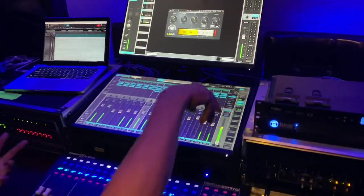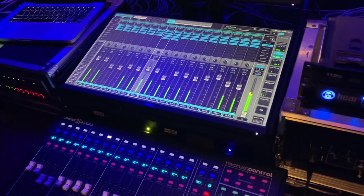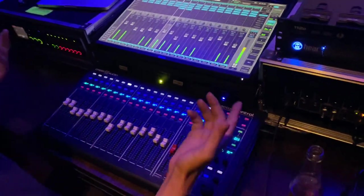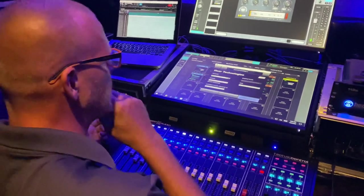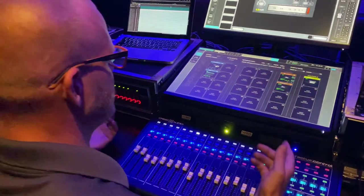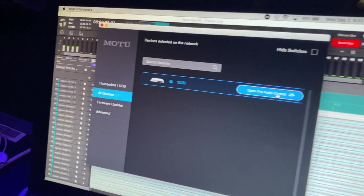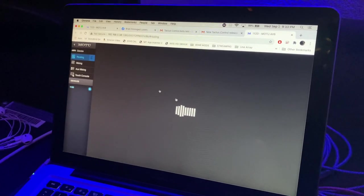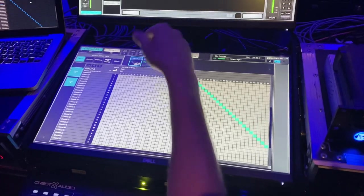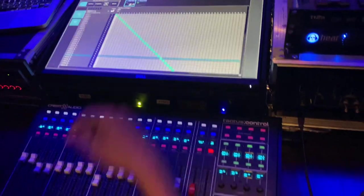You can see we've got 64 channels dancing around and it's all nice and clean — works as it should. Nothing to configure on the Bridge, just plug and play really. You've got your clock settings as usual, but aside from that all we're doing is setting up patching for the MO2, routing that, and then just taking our inputs from the Bridge. One swipe — pretty basic, pretty simple.